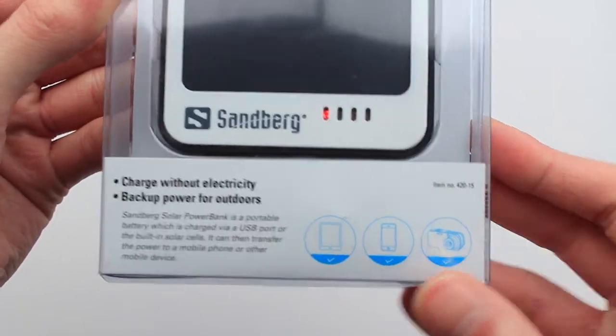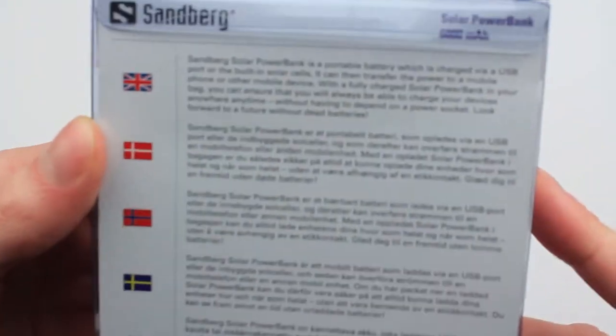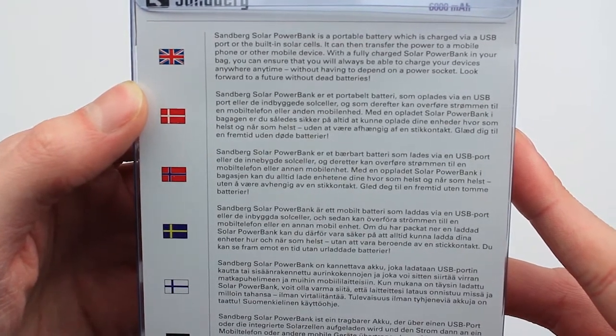Down on the bottom we've got a bit more information. It can be used with tablets, phones, and cameras. On the back, we have got some information in different languages: a portable charger via USB port or the built-in solar cells.